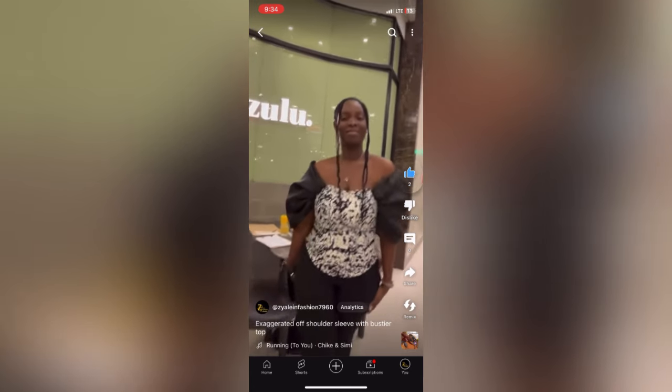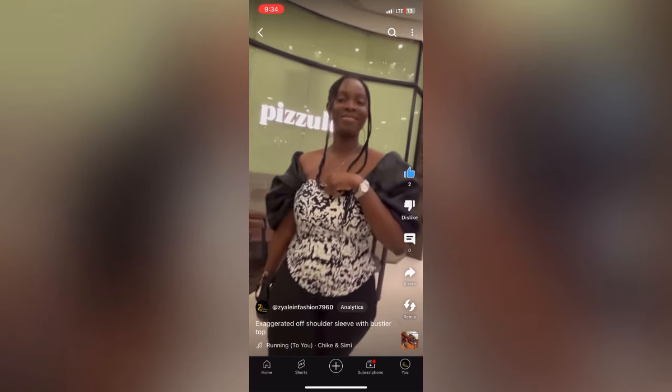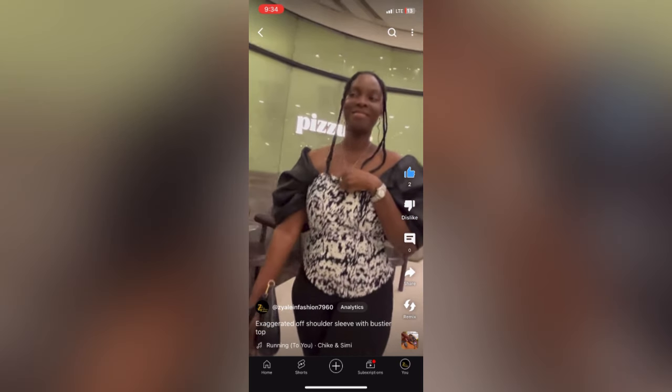Hi guys, welcome back to my YouTube channel. Please, if you are new here, don't forget to hit the subscribe button, like, comment, and share — emphasis on hit the subscribe button. I posted this video on my shirt and somebody reached out to me to do a video on how to make this particular kind of outfit.